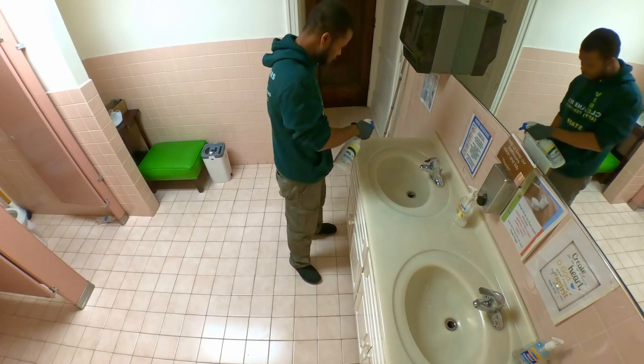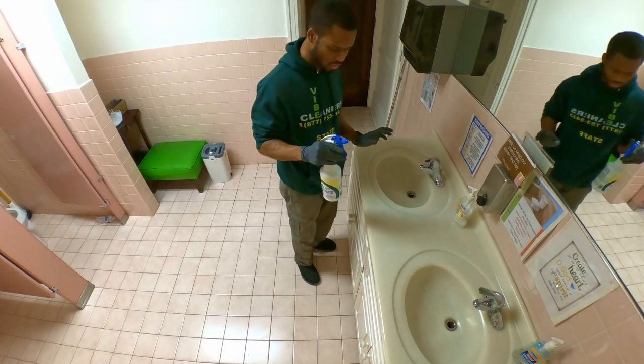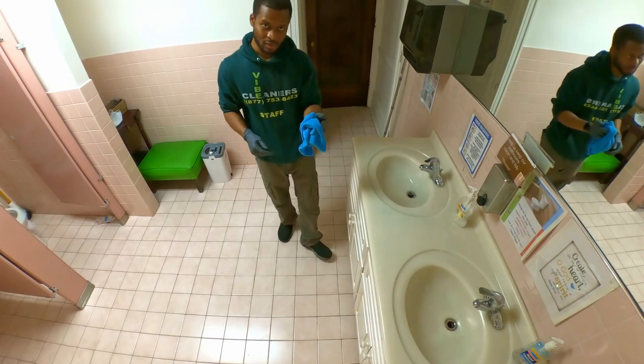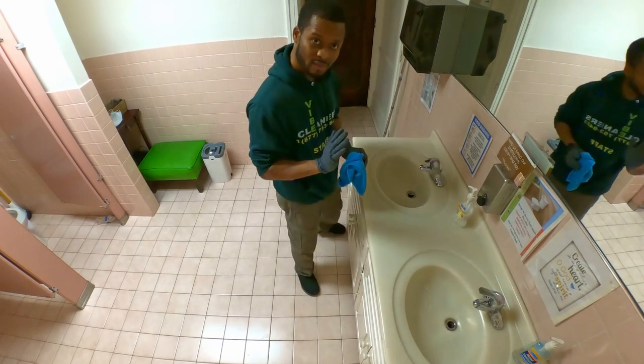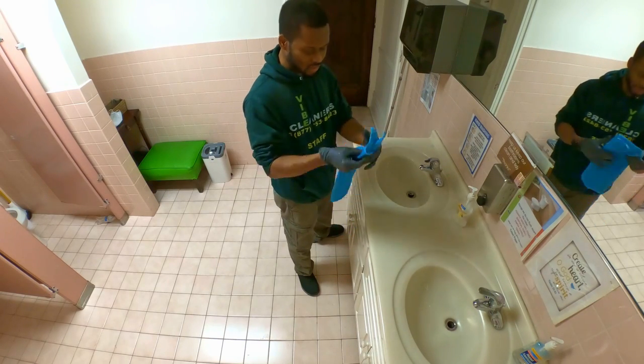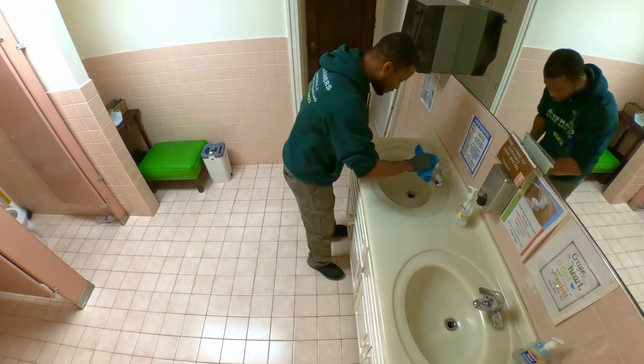You spray everywhere — make sure you get a nice amount of solution. Now you take the second microfiber. You're just going to massage the solution around the sink. Again, fold it in four and start with the top.